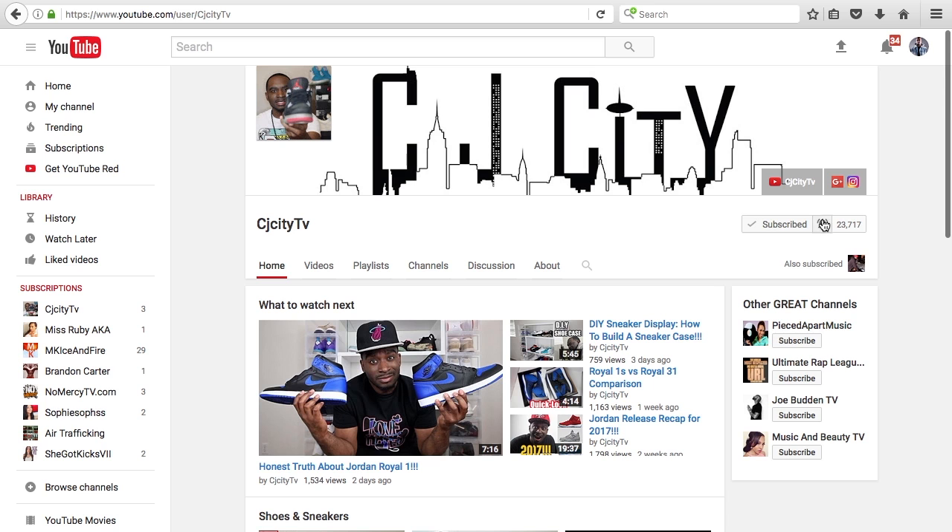Yo, what up, what up? It's the Kid CJ City. You already know what it is — CJ City TV. So we back with another vlog. I got an early look for all the fans out there. But before we get into that, I got to let everybody know to subscribe to this channel. Make sure you guys hit that subscribe button and turn on your notifications so you guys can get all the email alerts here on CJ City TV.